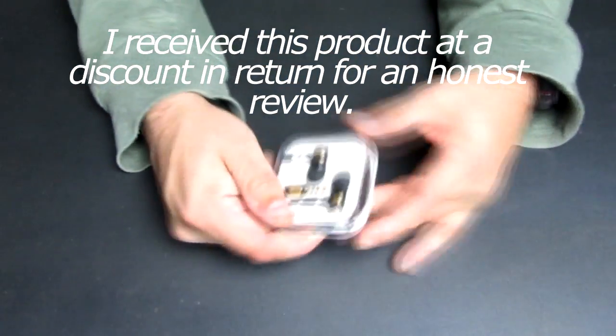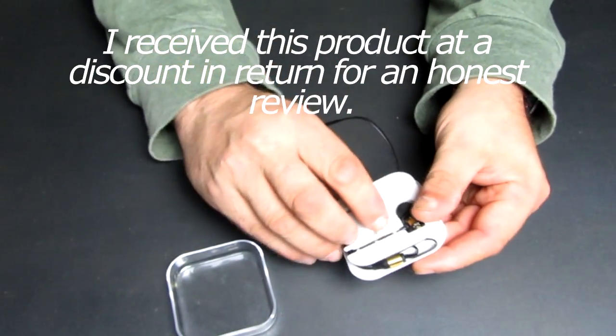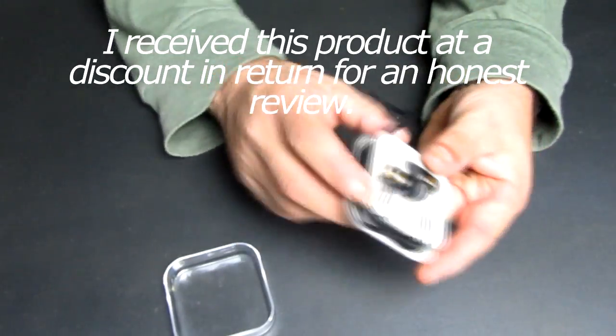The earbuds arrived in a nice plastic case that makes it convenient to store and avoid damaging them. Each earbud and the plug had their own spot in the case, and the lay-flat tangle-free wire wraps around the case.